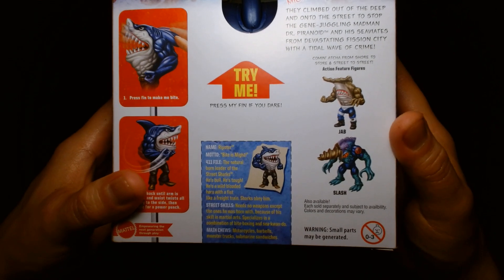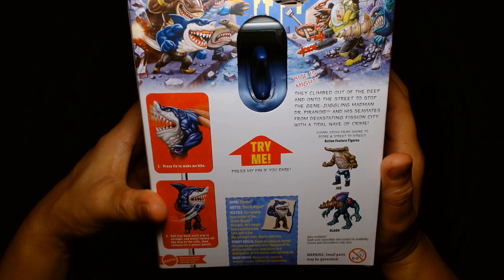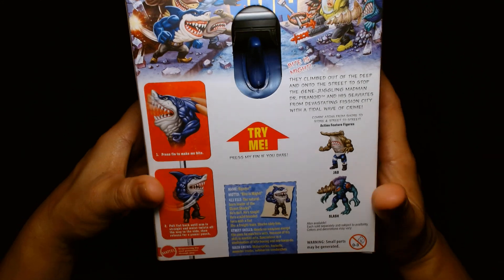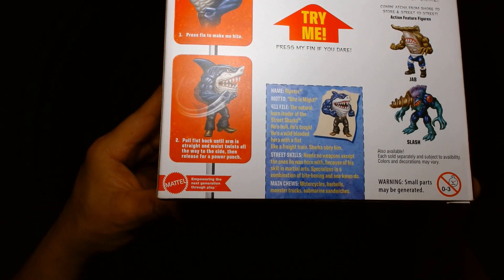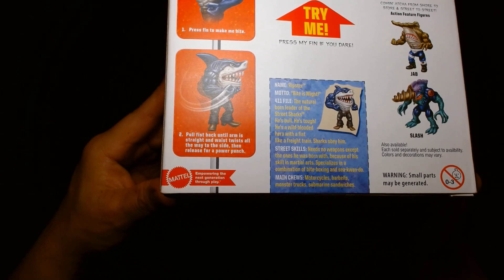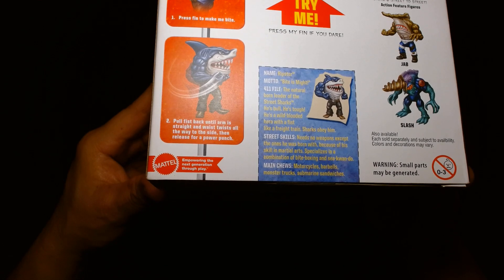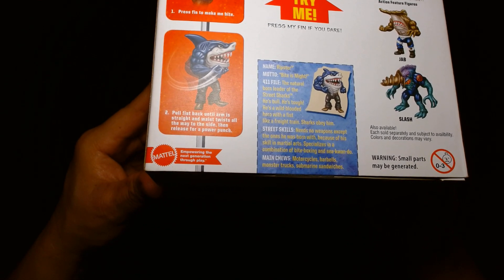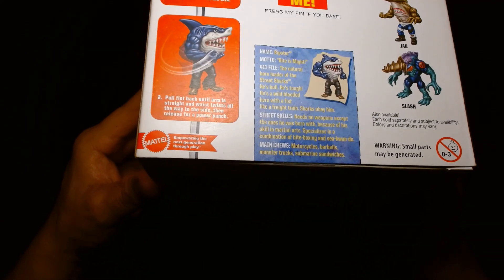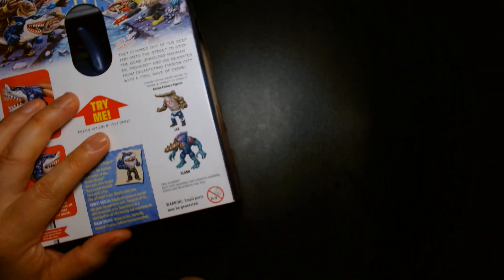Other figures feature jab and slash. The back reads: 'Bite is might — they climbed out of the deep and onto the street to stop the gene-juggling madman Dr. Piranoid and his Seaviates from devastating Fission City with a tidal wave of crime.' Ripster is the natural born leader of the Street Sharks — bold, tough, a wild-blooded hero. He specializes in a combination of bite boxing and Siquan-do, and his main interests are motorcycles, barbells, monster trucks, and submarine sandwiches.